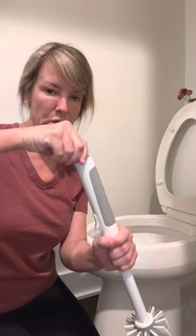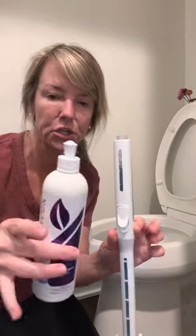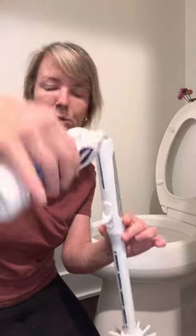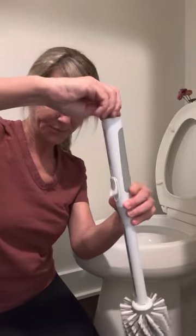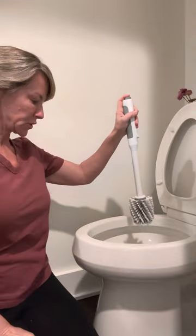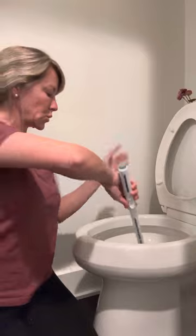This reservoir unscrews — it has a fill line. You're going to squirt your bathroom cleaner into it. Mine's pretty full already. You're going to screw the top back on it, then take your pump and squirt it about four times.